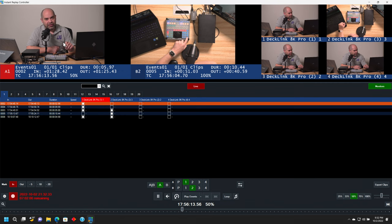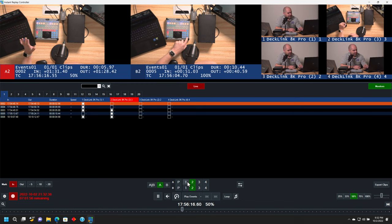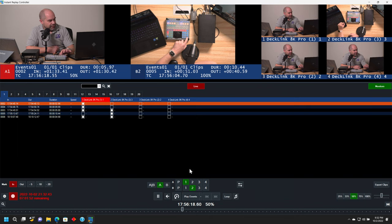So you can see as that's playing back it's showing angle one, but if I click on two it'll switch over to angle two. Those are time synchronized, so when I cut from one to another you can see it's actually the same moment in time. You're free to do that at any point when you're playing back video, although there's a different workflow that might make more sense for sports instant replay as well.